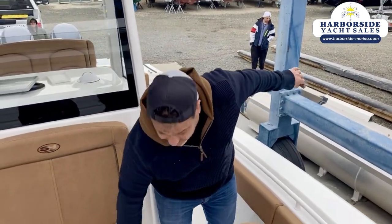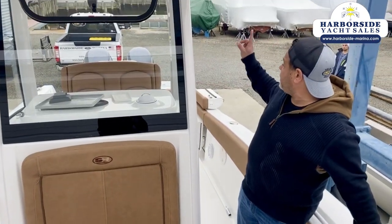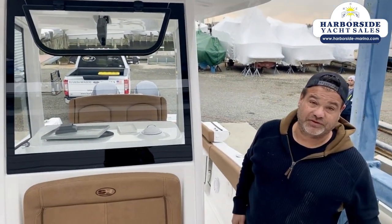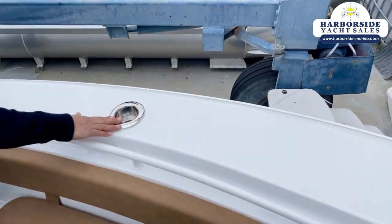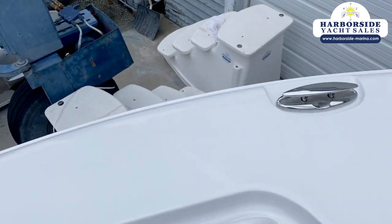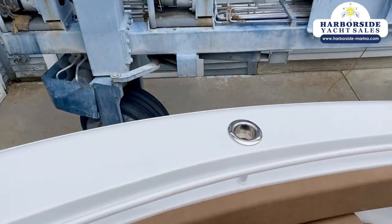All the cushions are removable so you can take them away and put them in the head or use the cockpit storage drape, which covers the entire area underneath and gives you a good place to store your cushions. Up front you have integrated cup holders and rod holders. All of our cleats are flush-mount pop-up cleats so they won't get in the way of any lines, and the anchor windlass up front won't get in your way at all.